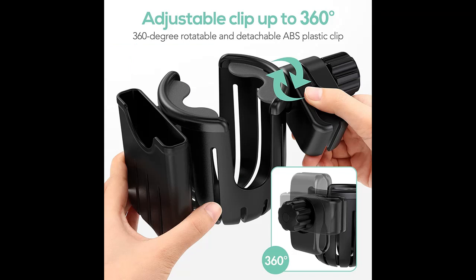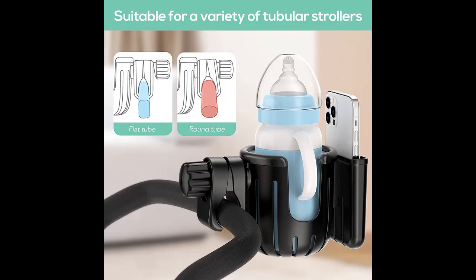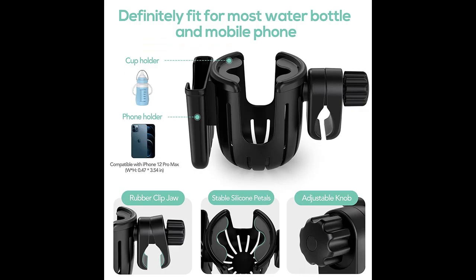A good accessory to get rid of the mess. The Multifunctional Universal Cup Holder with Phone Organizer has an adjustable knob to adjust the opening to fit the width and shape of the rod according to your equipment. The 360-degree rotating design allows you to adjust to any angle without restriction, and is better compatible with most strollers and other devices.